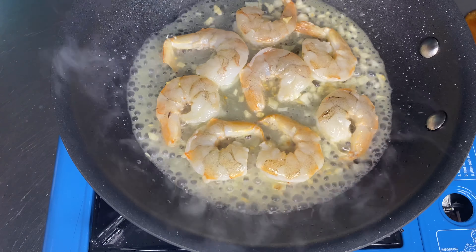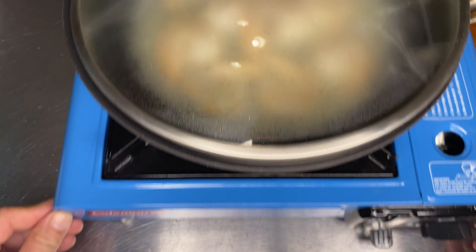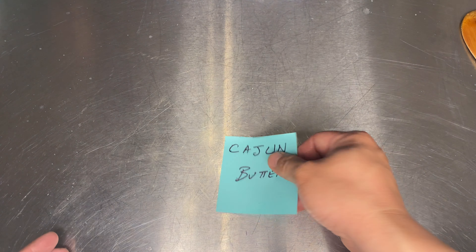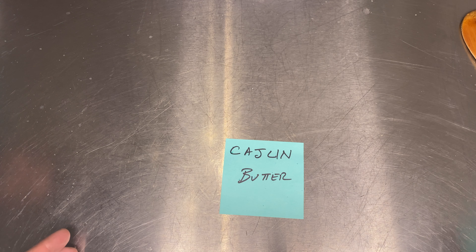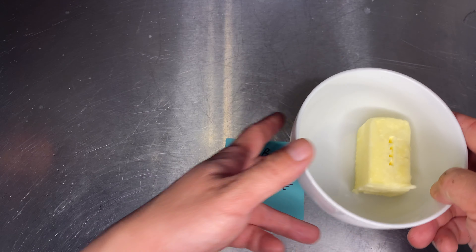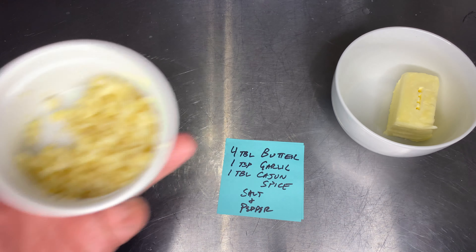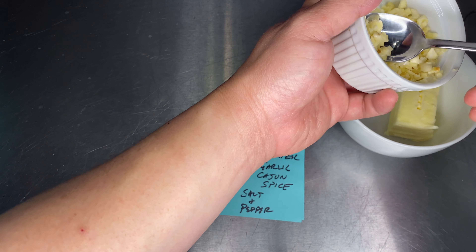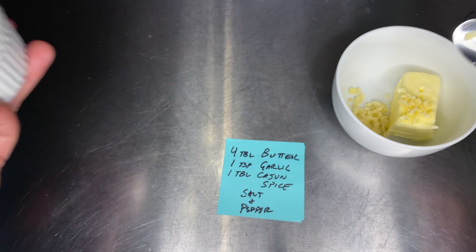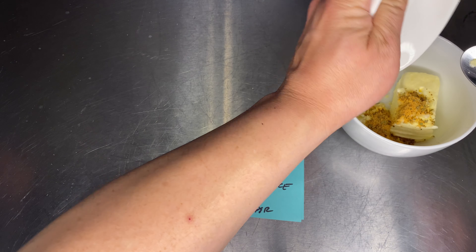Then we're gonna add our white wine — a quarter cup — and our lemon juice. We're just gonna put a lid on this and let that sauté. We're gonna put this to the side for now and let that finish cooking while we create our Cajun butter.